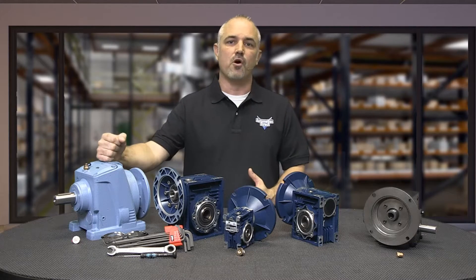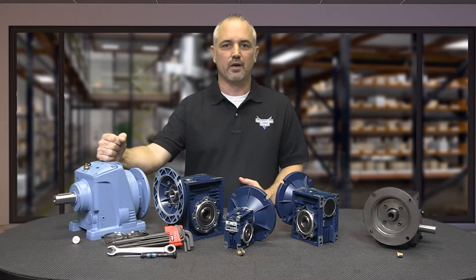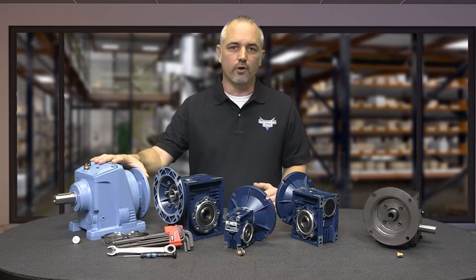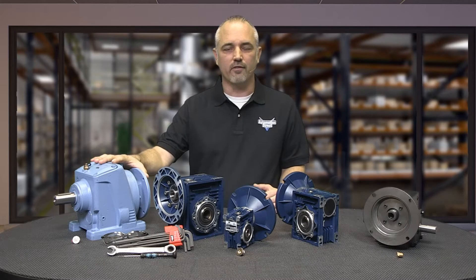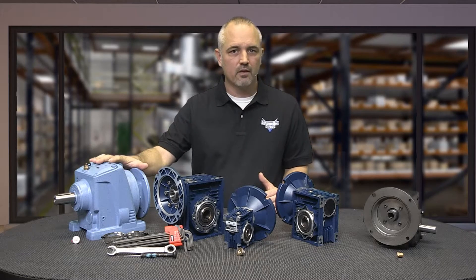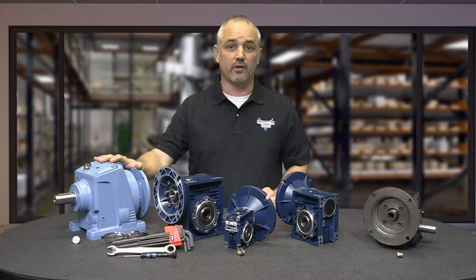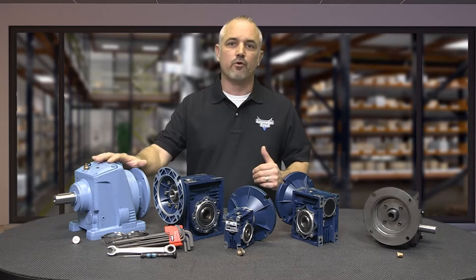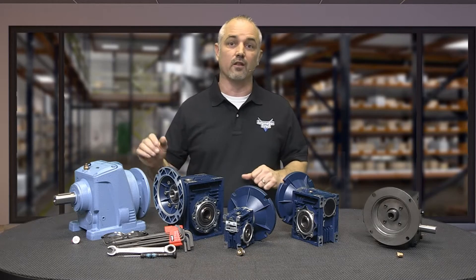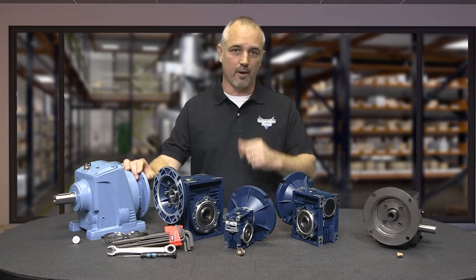Studies state that helical gearboxes are the most commonly used gear in transmissions. Helical gearboxes offer less vibration, wear, and noise, and tend to have a longer life. Helical gearboxes are the most expensive. The question is, what is the tradeoff between price and cost savings through efficiency, and is less vibration, wear, noise, and longevity important to your application?